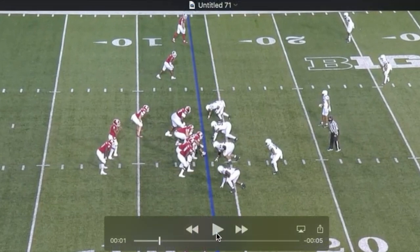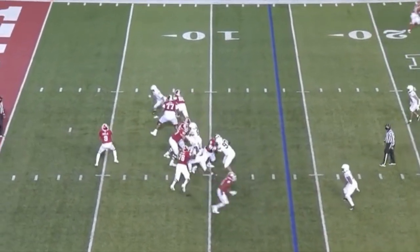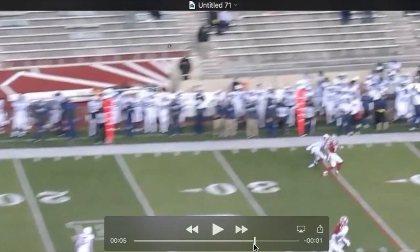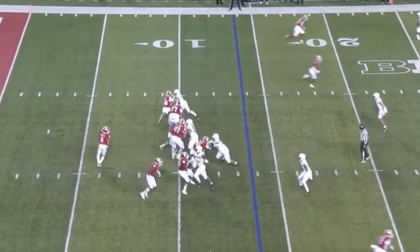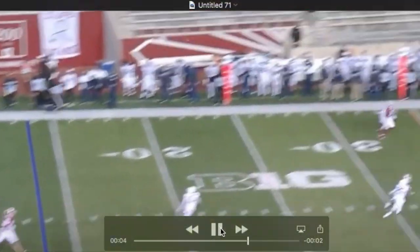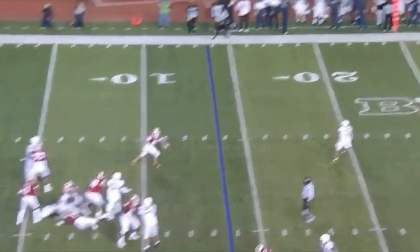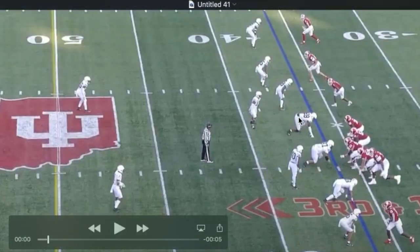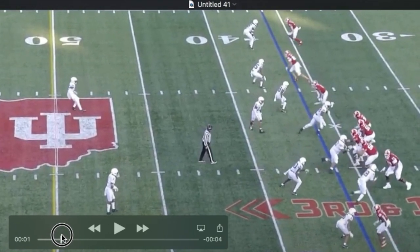He sees the back outside helping, so he's going to beat the tackle inside. Watch the violence in the hands — again with the hands. And the tackle basically tackles him. But you see him coming off the line here with a plan, though he is a little less than precise as he shoots his hands.